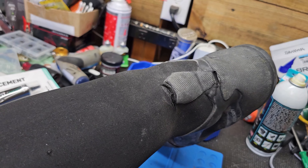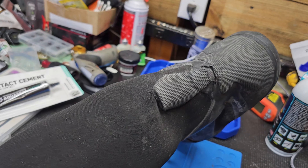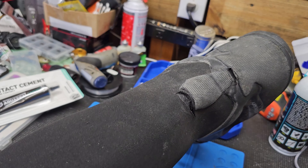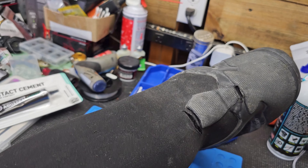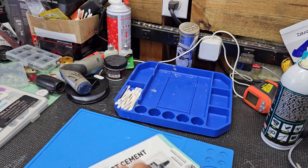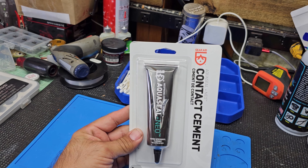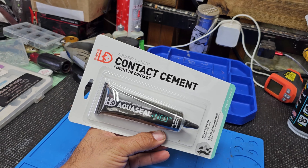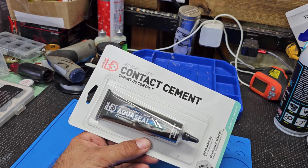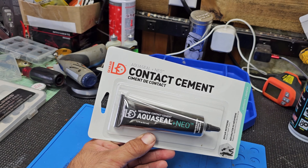So you can see here, this is where it's ripped, and then it's also ripped right about there. Water does get in there, and I think it's actually coming in through this one because it's a lot thinner. What Oscar hooked me up with is this stuff right here — it's a Gear Aid AquaSeal and Neo Contact Cement. It's actually a special cement for neoprene, and that's what the boundary boots are made of.